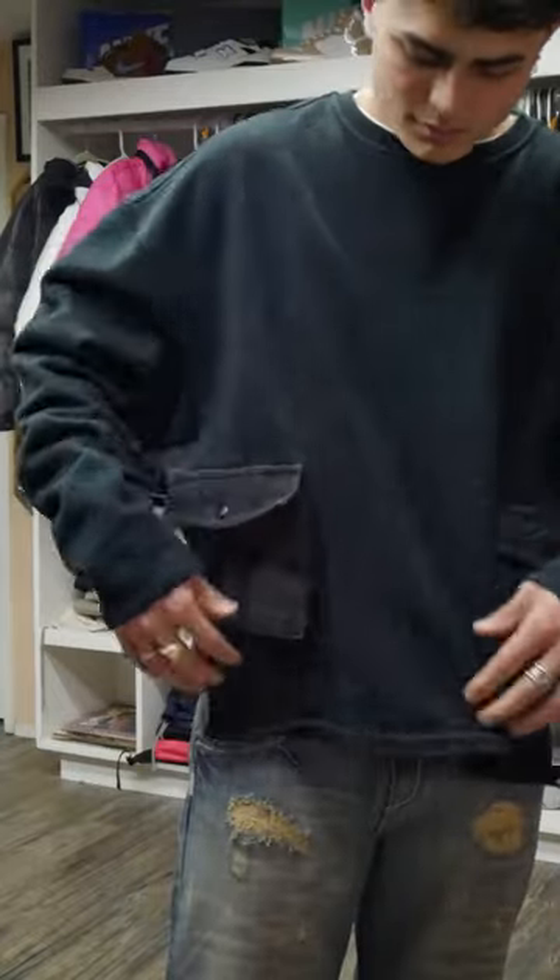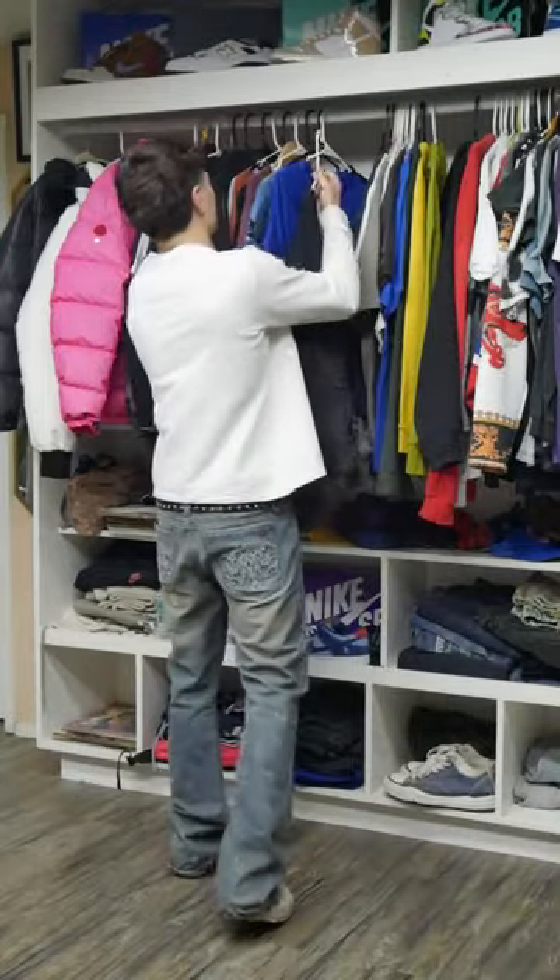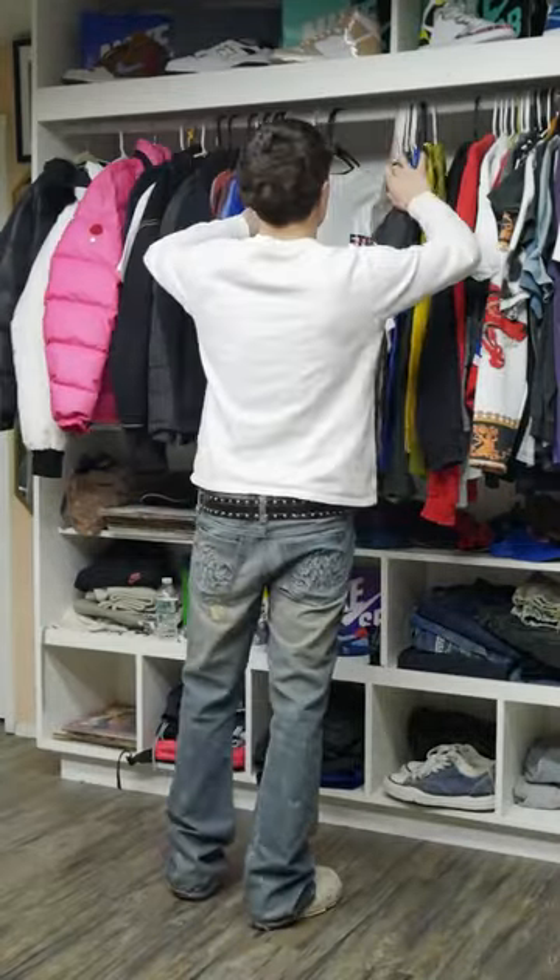They're pretty big, they honestly look like 3D pockets. It's a sick piece, fits super big. It's a size large, not really up my alley, but it has huge pockets — super tough.